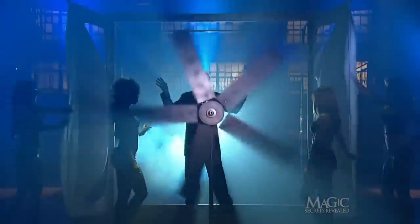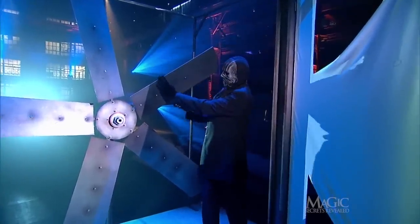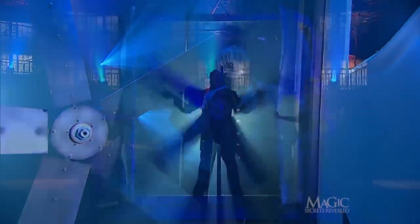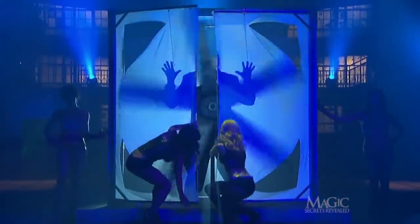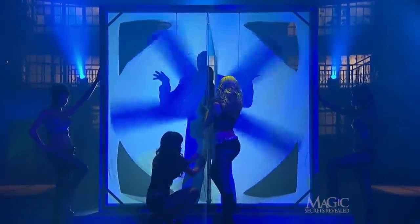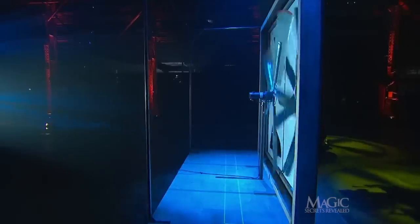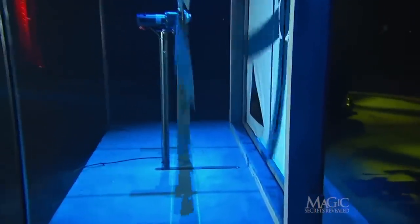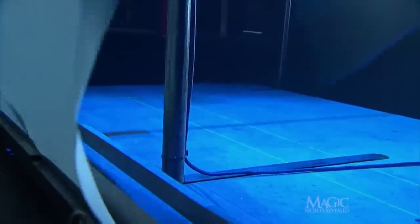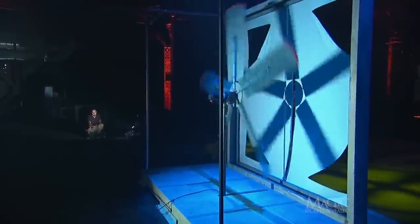The secret is a matter of mechanics and split-second timing. First of all, the blades of the fan are real and they are very sharp. But when a magician prevents you from seeing something, that something is the secret. He's not making the magic happen — this guy is. From this angle, we can see that the frame around the fan is built to allow the fan to slide back and forth. When the stagehand pulls on the cables, a concealed pulley system moves the fan closer to or further from the canvas.